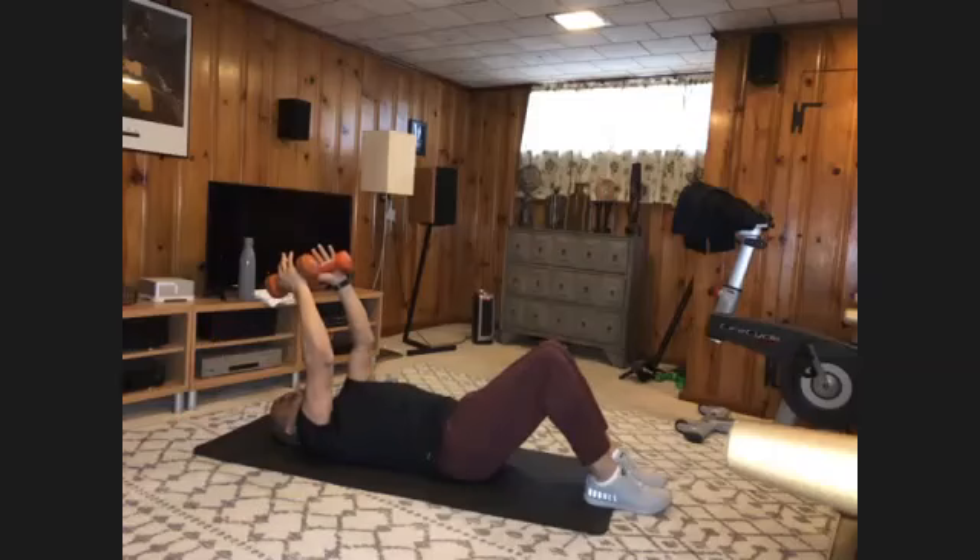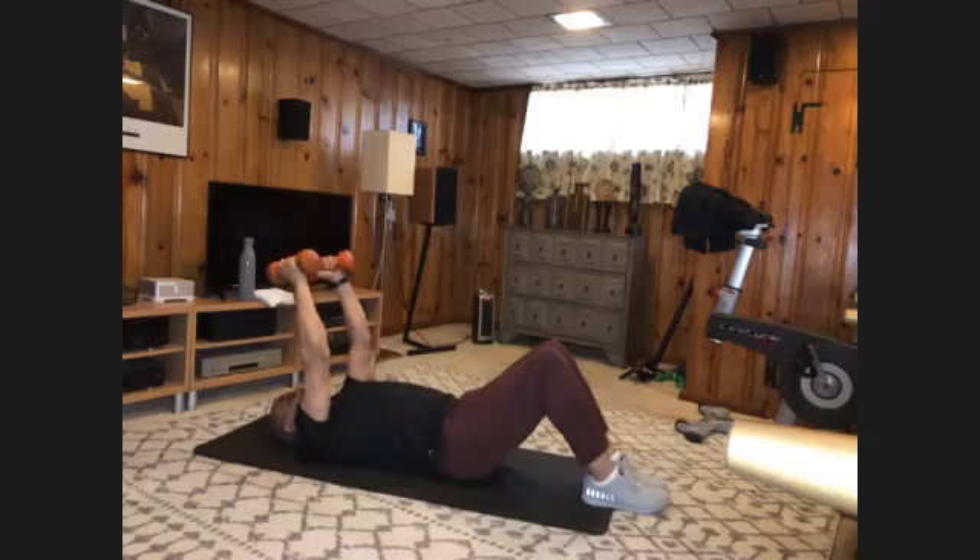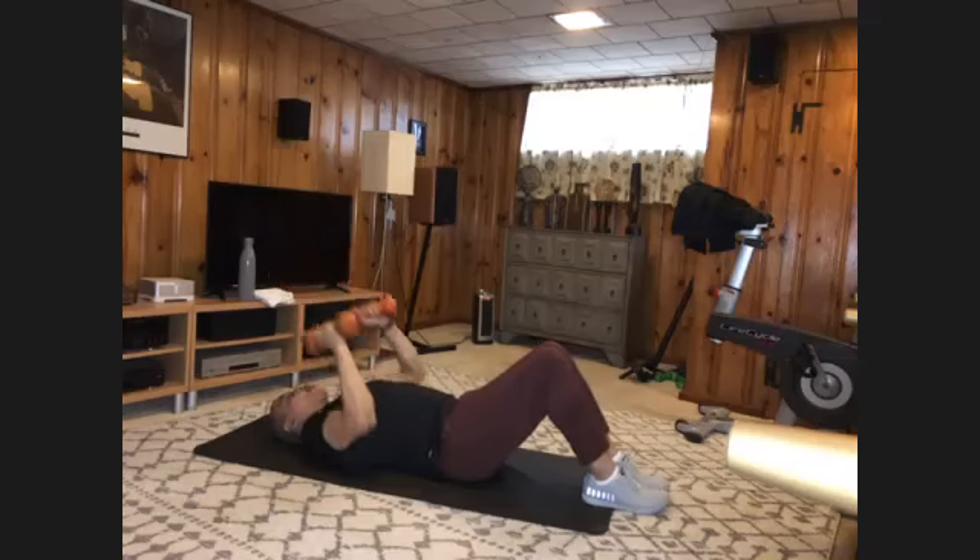Stop at the top. Leave your palms in. We're going to do some tricep presses from here — just going to bring them down. Elbows all the way to the floor and back up. Arms should be rubbing the side of your body when you come down — ten times. And one,